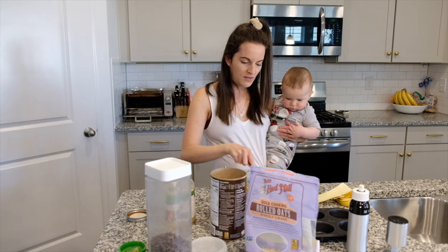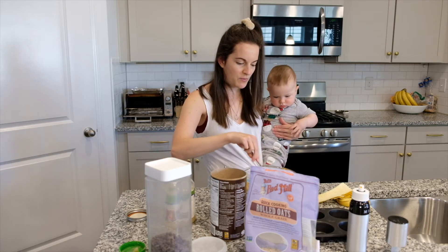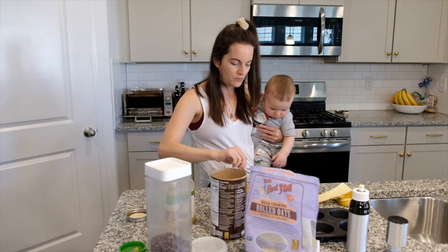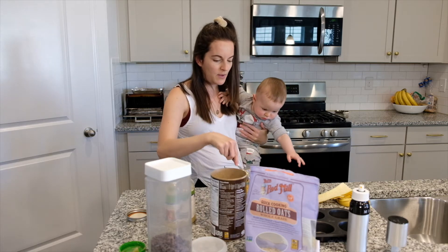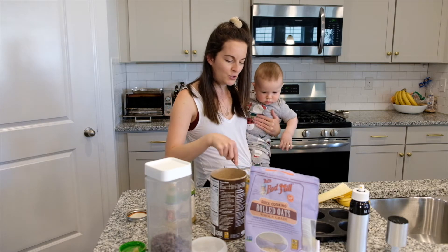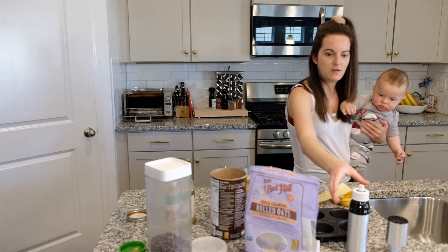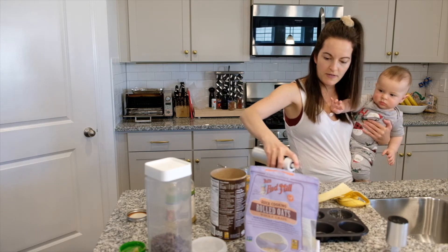He actually usually is pretty good where I'll sit him in the high chair and he'll watch me. I like to have him be involved with making and watching his food be made because I feel like that way he'll eat more. Obviously now he's a baby, so it's more about the experience.